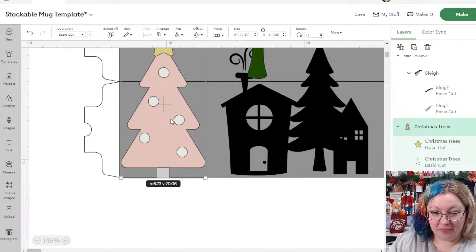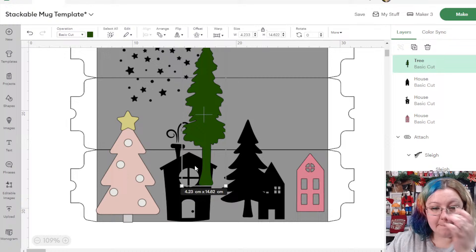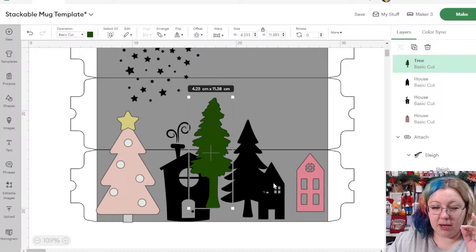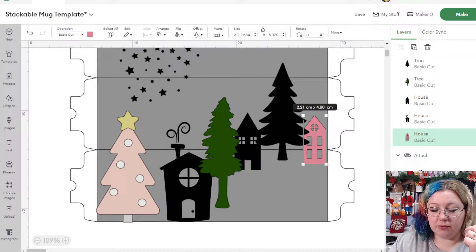I'm just going to move the tree and add some of the other trees in here as well. These trees you can also leave them behind the houses because when we make this template all solid they're going to squash together. If we put the tree over the house and have it overlapping onto the second mug, it looks like it's going up into the next one. We can also create a little hill so some of the houses stretch over into the second mug.